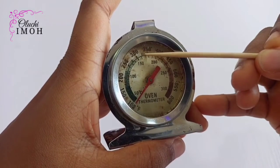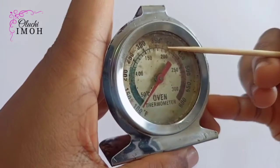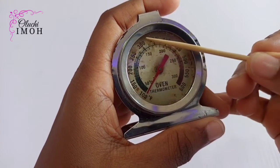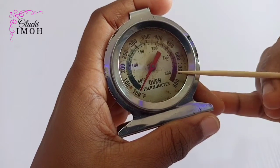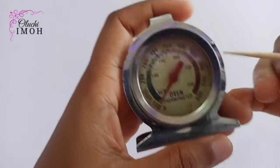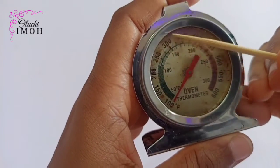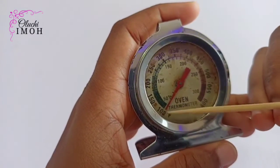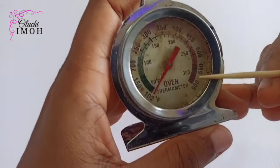You have these numbers here which are the temperature indicators. You can see 350 degrees in the middle — watch my previous video to understand why. The Fahrenheit scale goes: 100, 150, 200, 250, 300, 350, 400, 450, 500, 550, 600. Then on the Celsius side you have: 50, 100, 150, 200, 250, and 300 degrees Celsius.